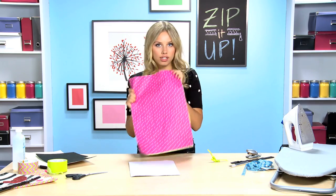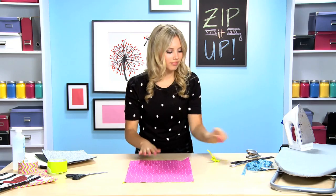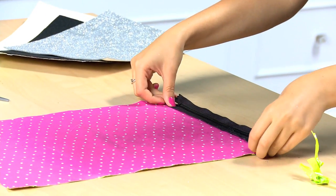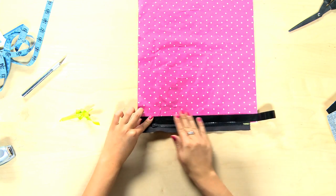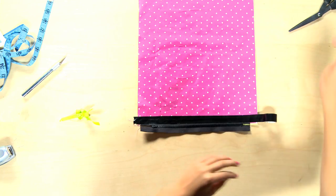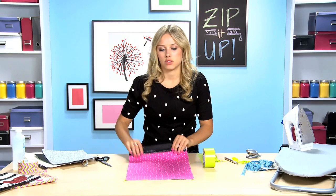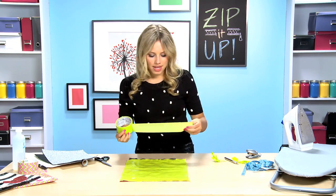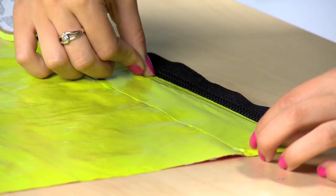Now that it's all set, it's time to put it together. Take your bottom edge, flip it over, and take your zipper and lay that face down. Take your small duct tape and run that across — make sure you leave it as close to the edge as possible but don't cover the zipper, because if you cover the zipper it won't work. Flip that over, take your green duct tape, and line that right on the edge. Make sure you don't go over the zipper so the zipper still works.